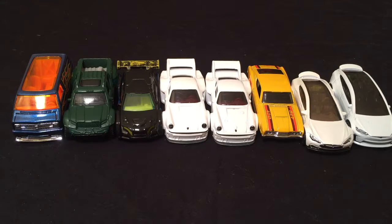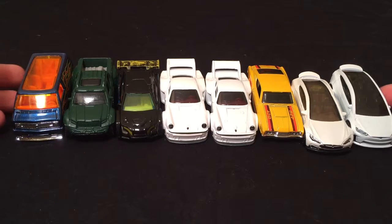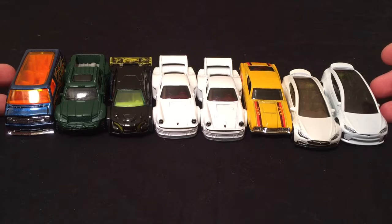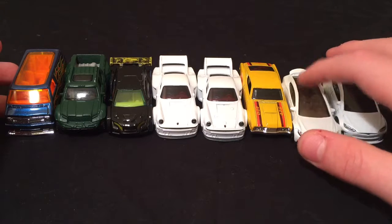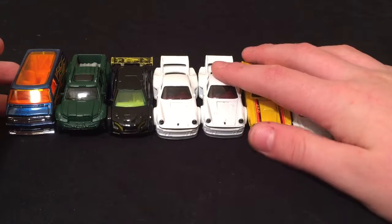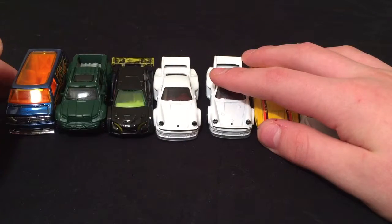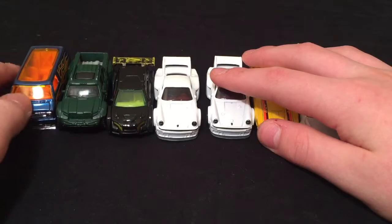What's happening guys, this is Rival Racer back with another video. Today I want to invite 8 new members to my Hot Wheels Ultimate Garage collection. These are members I've gotten in the last week. I got some just 2 days ago and the rest about 5 days ago.